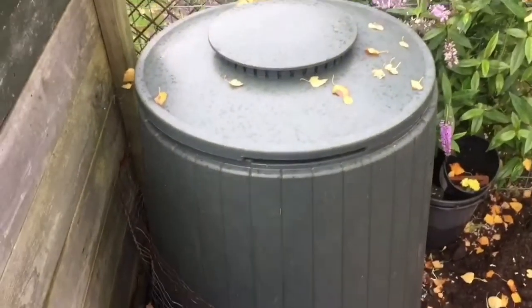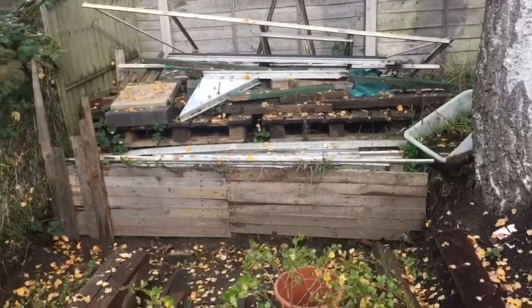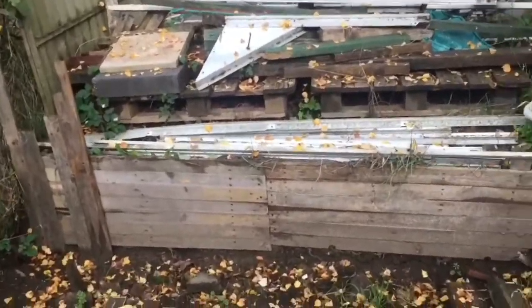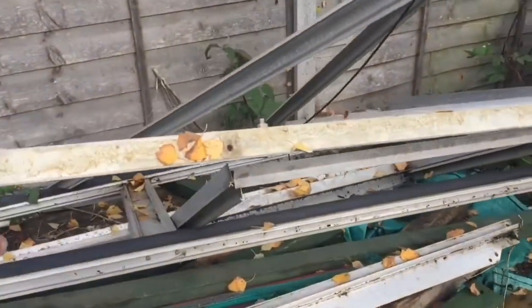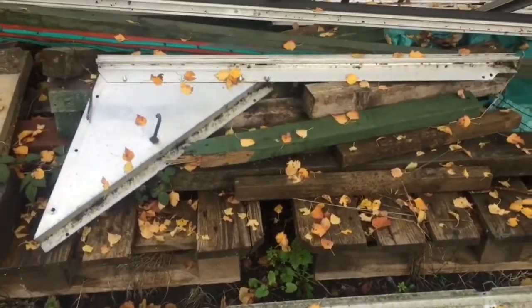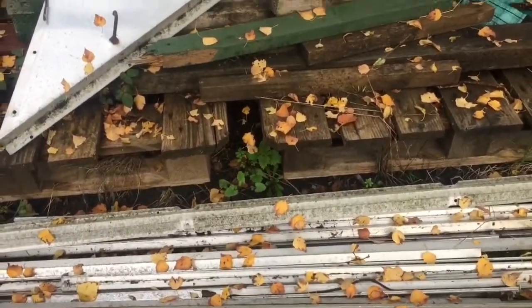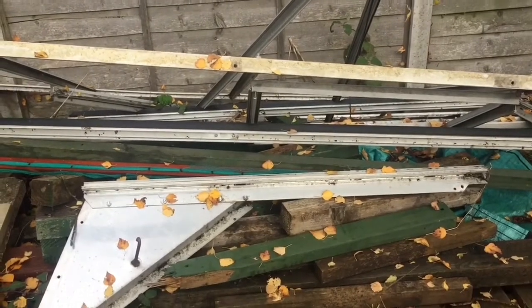That's gonna go in that bin, which is the bin I've started filling up this year. It's quite wet out here so I'm not really gonna do a lot, but I think I'm gonna take this other part of the greenhouse apart so I can stack it. I'll probably take the rest of the side of that greenhouse apart.